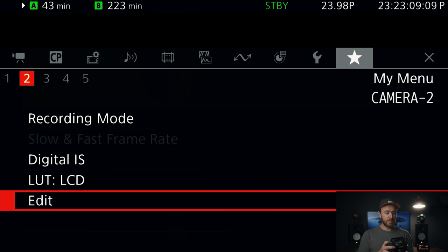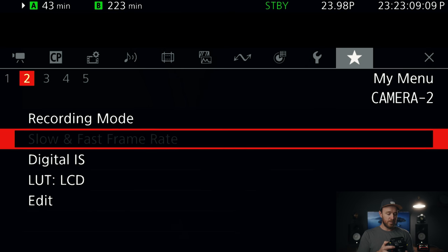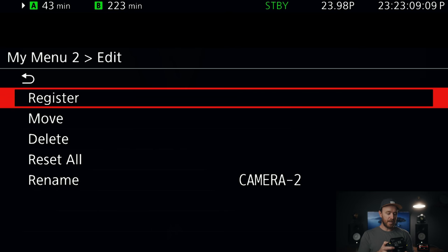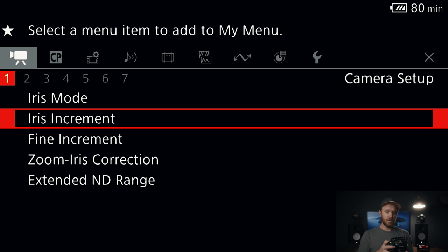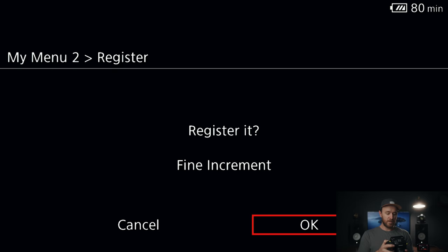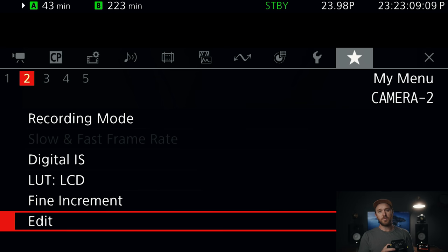To set up your custom menus, all you need to do is hit edit. If you haven't done this before, it would just be empty. Go to the page you want to set it up on — let's say page two — hit edit register. Let's say I want to set up fine increment, you just hit register it. Process complete. Once you use the camera a little bit and find yourself always going back to the same settings, it'll help speed up your process.